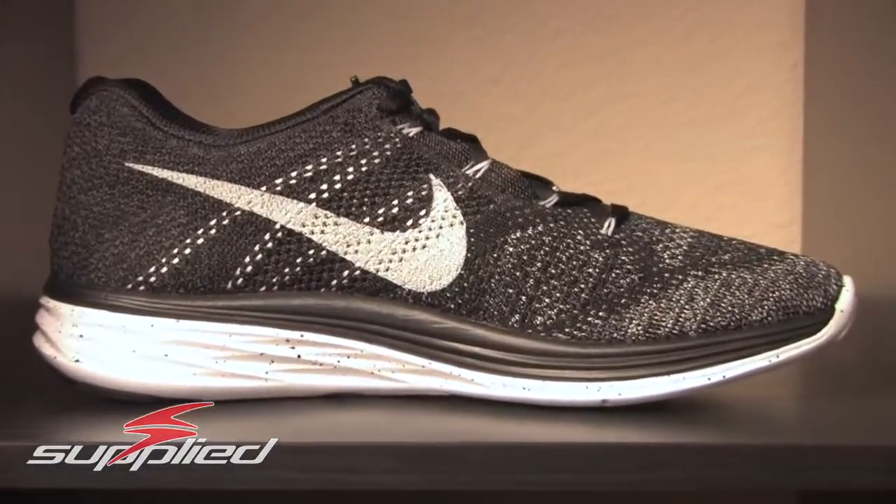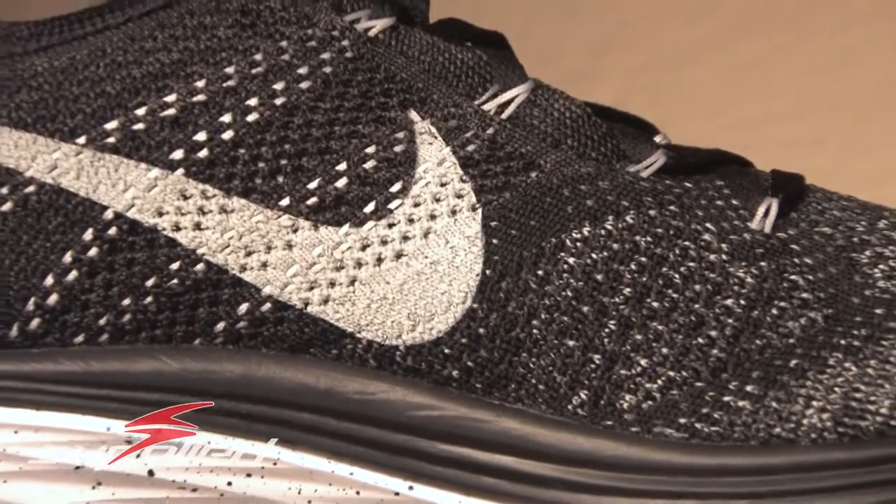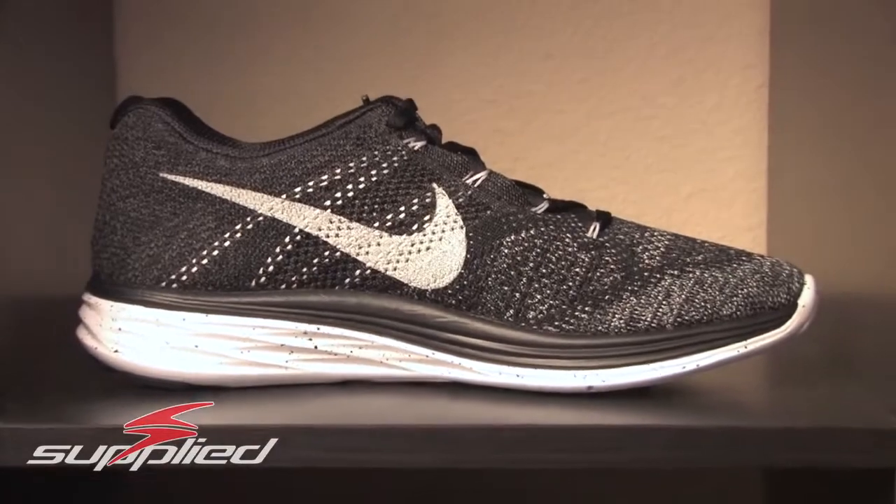Hey everybody, this is James from Supplied Incorporated. Today I wanted to go over a pretty interesting review. This is actually a shoe that is pretty easy to get. One of the funny things about this shoe is that when it came out, a lot of people were collecting it in other colorways — they liked the other ones. This particular colorway is kind of interesting because it was actually the most popular one. When it came out, a lot of people were buying them up and selling them on eBay — they go for about $150 retail and resell for about $200 to $230 or so.